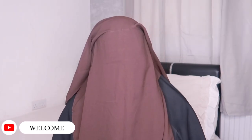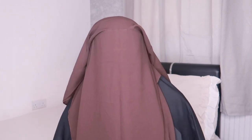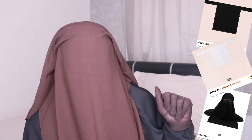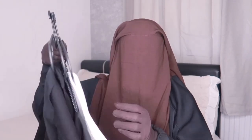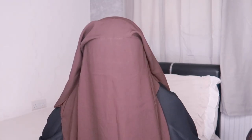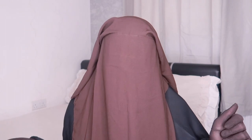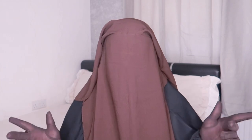Assalamualaikum warahmatullahi wabarakatuh! Hey guys, welcome back to my channel. Today is a very exciting video — I went on Shein and I found niqabs on Shein! I ordered three niqabs: one white and two black ones, including a three-layer niqab. The prices are so affordable — I was so shocked. I got two one-layer niqabs and one three-layer niqab.